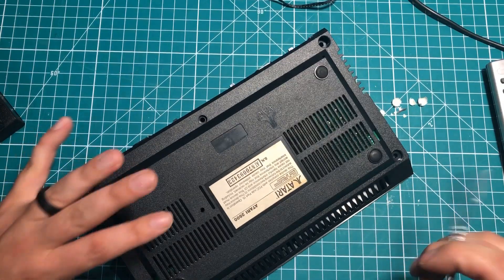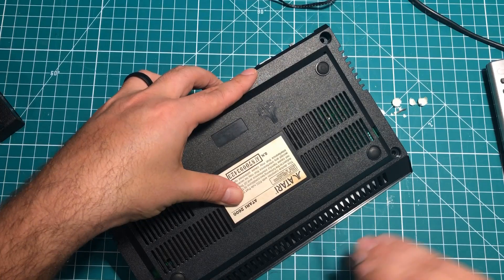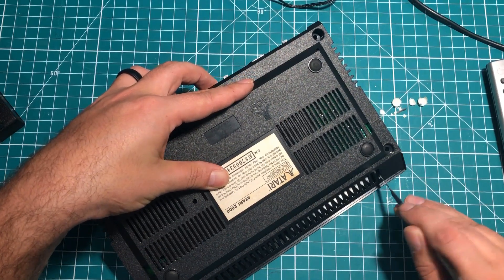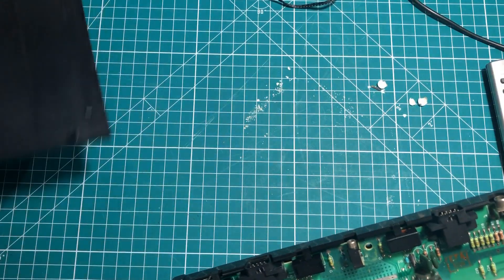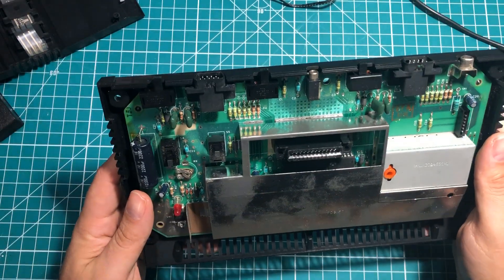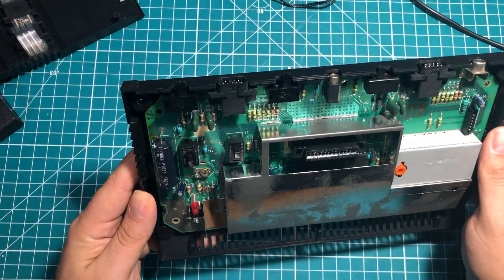There appear to be little clips down in here - I can't really tell which way they go. I think I got two of them out. There we go - this is the inside of what is affectionately known as the Atari 2600 Junior.